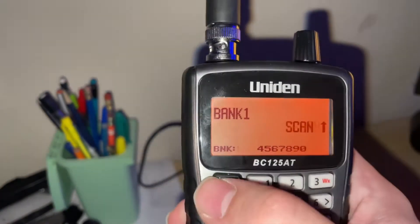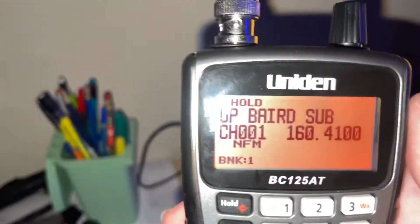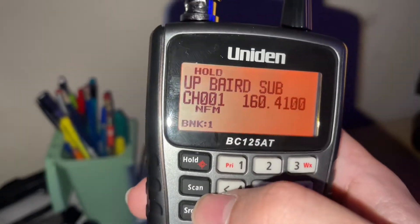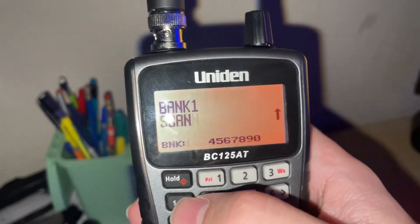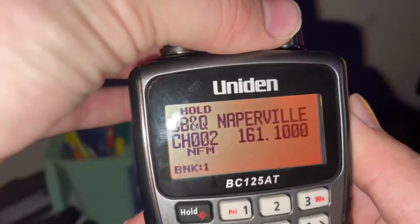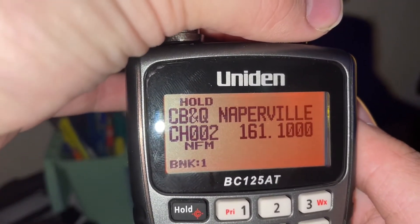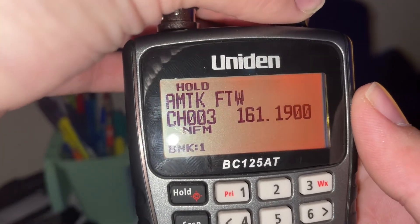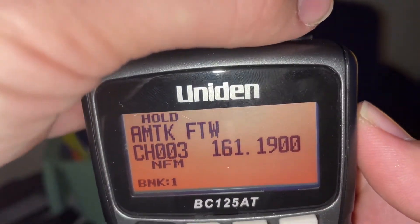It takes a second to turn on. I have a couple of channels already set up. I have one set up near my house — if we just want to start hearing stuff, we press scan and it'll scan through and pick up frequencies. I also have the Union Pacific Barrett Subdivision between Fort Worth and Clyde, Texas; the Chicago Subdivision CB&Q; the BNSF Racetrack; and Amtrak over in Fort Worth, though I think that one might be the wrong frequency.